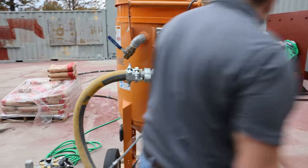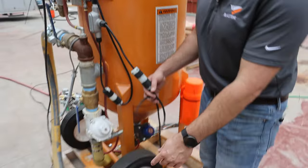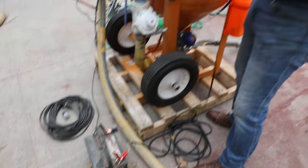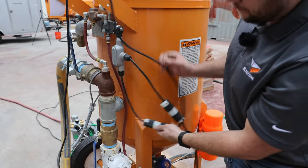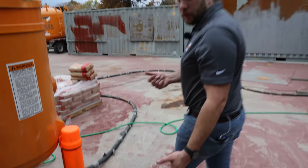Now let's talk a little bit about the blast pot. This is an electric setup, so we use alligator clips and battery leads to supply the electric solenoid. From there, our dead man lines hook up and go all the way to the end of the blast nozzle for the blast trigger.